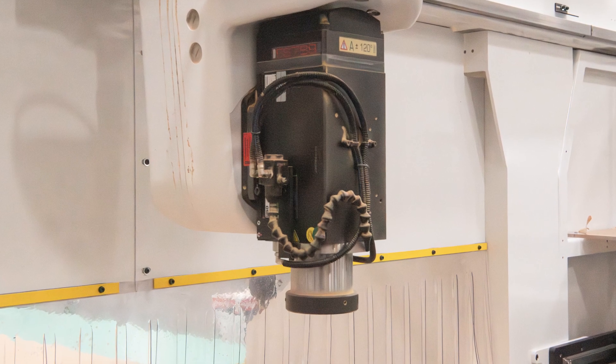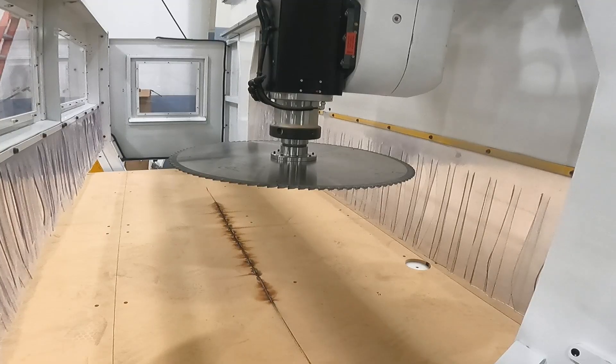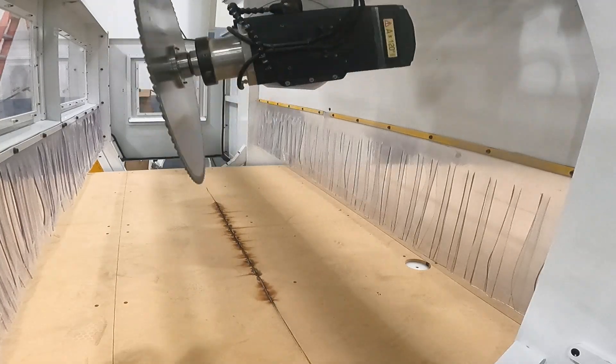Between the pods and the 28-inch Z clearance, our customer has the capacity to use a 20-inch diameter saw blade for straight and miter cuts through 6-inch material.